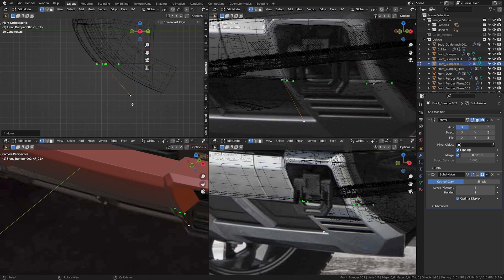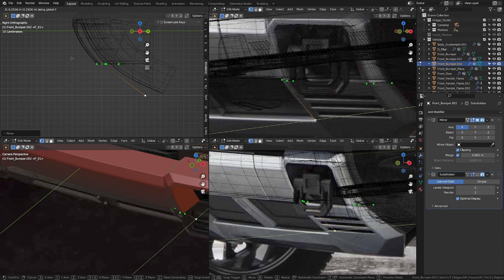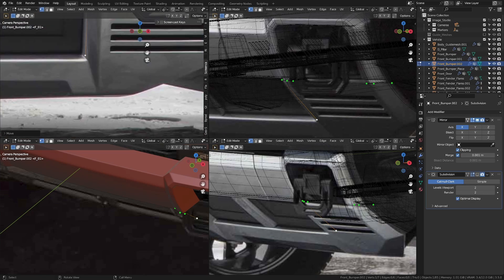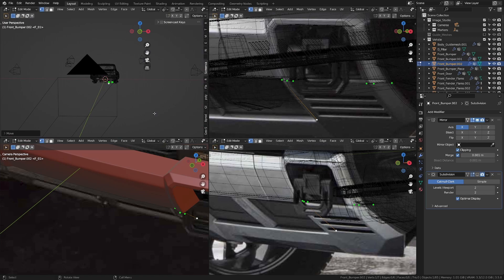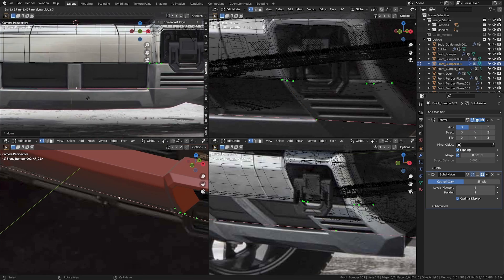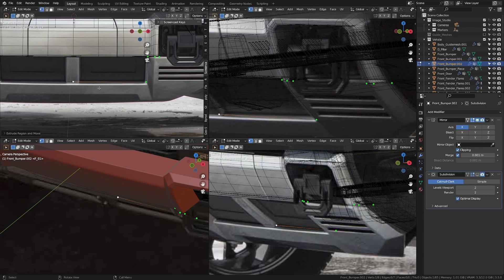Let me get to the side view and pull it back to about there, looking at the reference image. I'm going to pull it back to about right there and that should be good. Let's get back into camera view. I'm just going to move this — let me move it in the X-axis a bit. Now let's extrude this in the X-axis until it merges in the center.